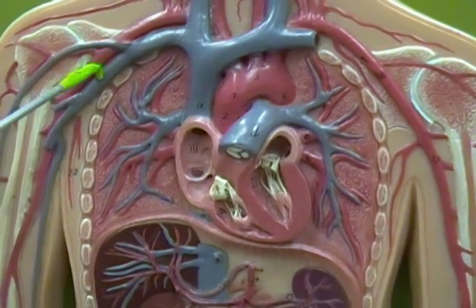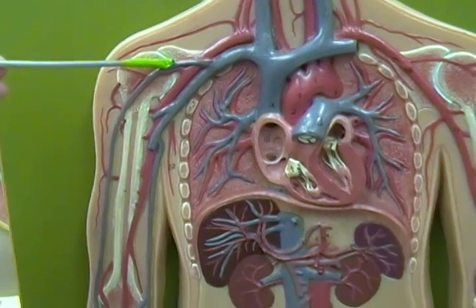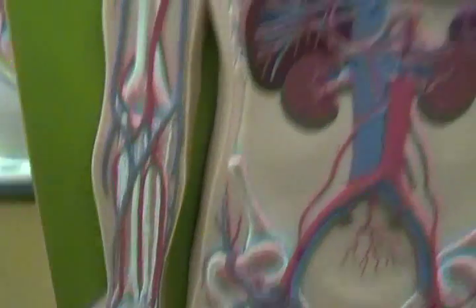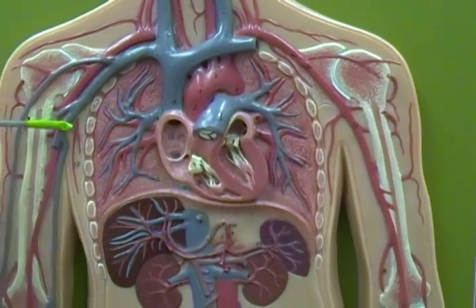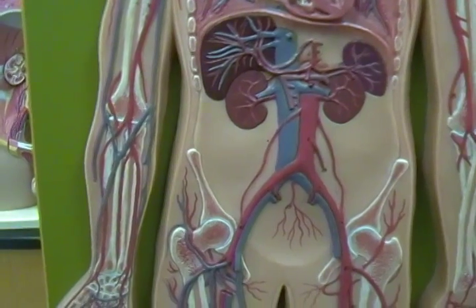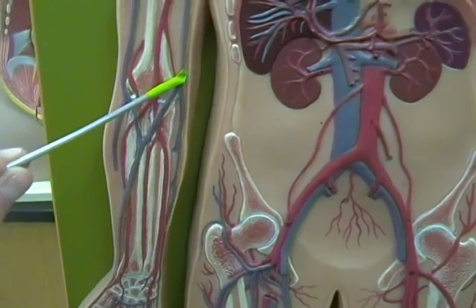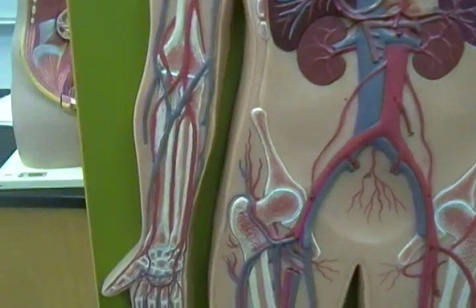The subclavian vein, once we get past the first rib, becomes the axillary vein. Off of the axillary vein we have two major veins that go down either side of the arm. This one comes down and at the elbow goes in a bit, then comes down to the thumb side — that's the cephalic vein. Over here coming down the pinky side is the basilic vein. The vein in the inner elbow connecting the two is the median cubital vein, and that's where you normally get blood drawn from.